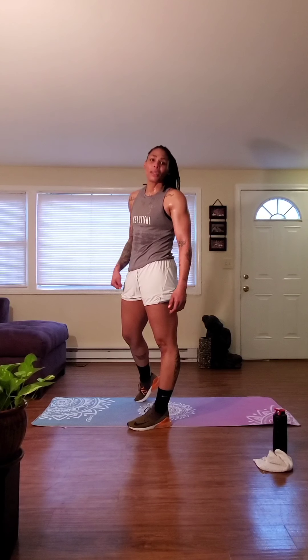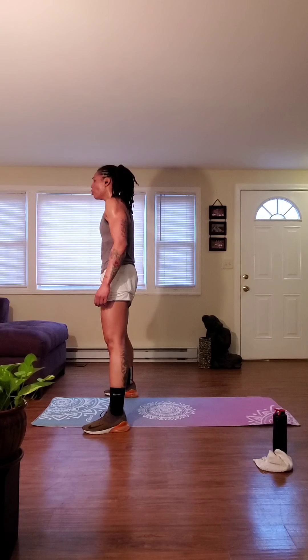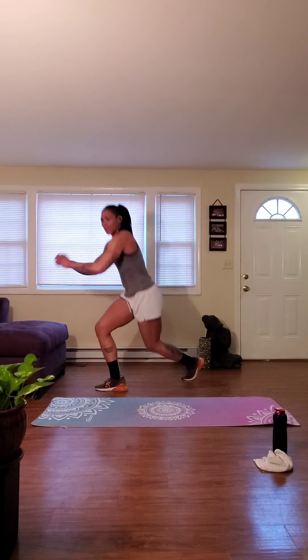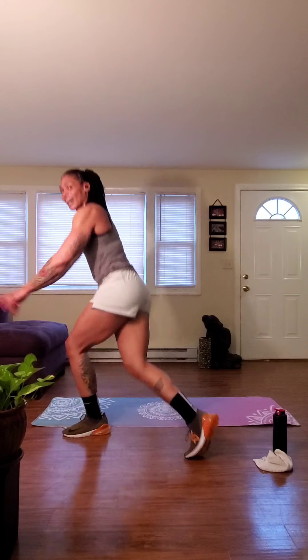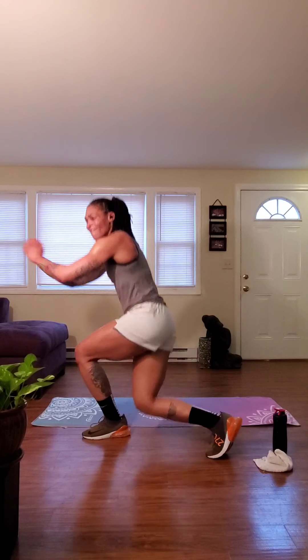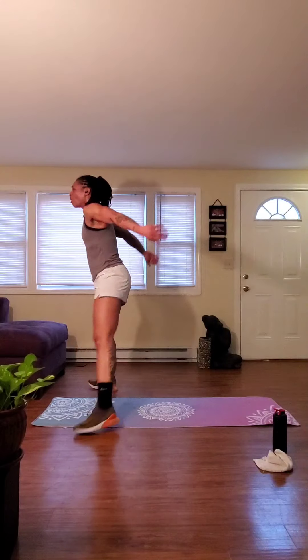Alright guys, 3rd round — final round. 15 seconds, and we get back into that final curtsy squat. Ten, don't quit on me, don't quit on yourself. I know you want this. Five, three, two, one — how bad can you push? I know you're tired, I'm tired, I understand. 20 minutes — full body blast. But keep it going. Finish it out. You deserve it. Push through it. Hold tight. Drop that knee. Keep that back flat. Core engaged. Squeeze those glutes on the way up. Halfway there.